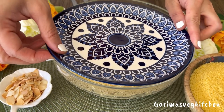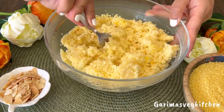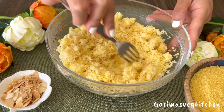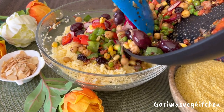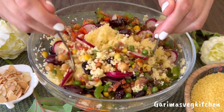Let's uncover the couscous — this looks great. Simply fluff the couscous using a fork, making sure that the grains separate. Now add the veggies on top of the couscous and mix everything well with a gentle hand.